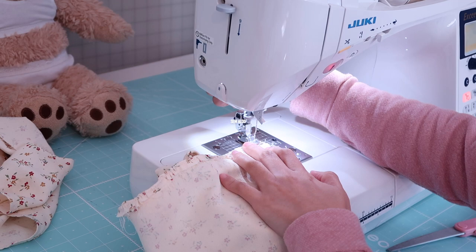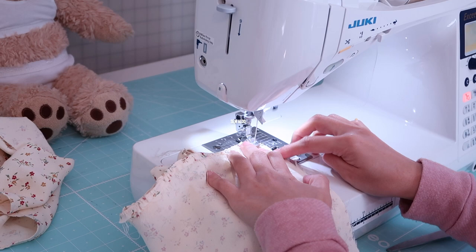Then it's time to join the back seam. I just match the right sides of the fabrics and then sew lengthwise.